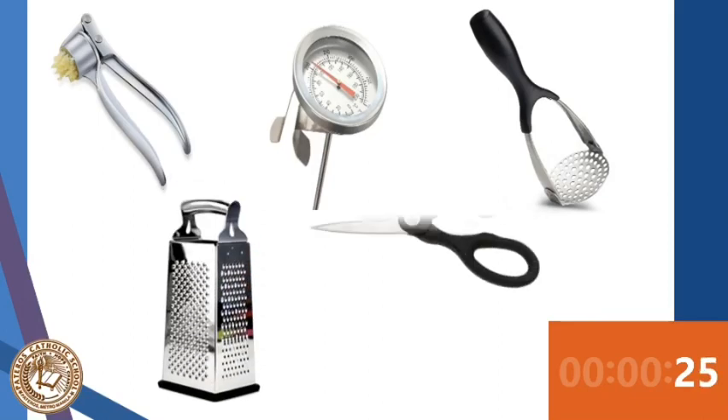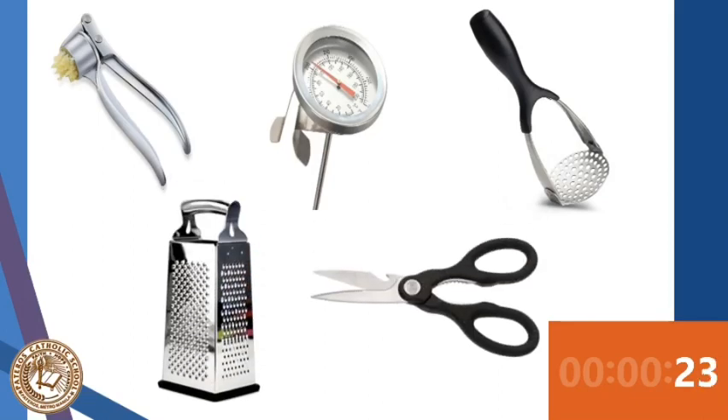The timer has already started. Five seconds remaining. Okay, time's up — let's start with the first tool.